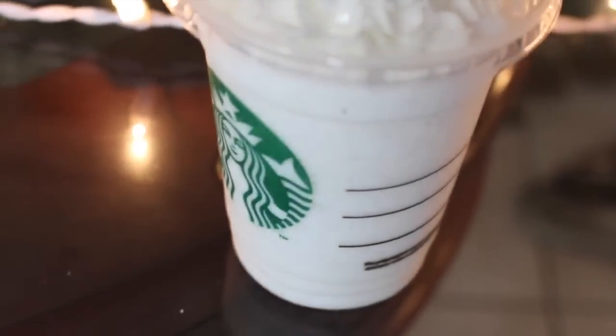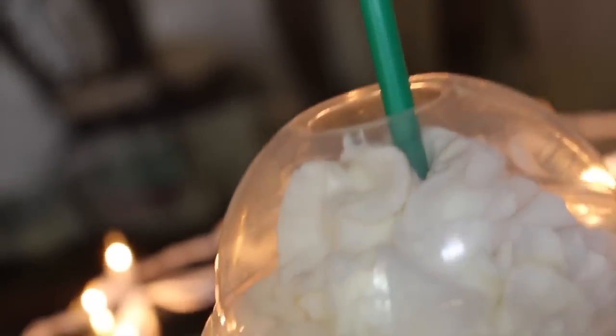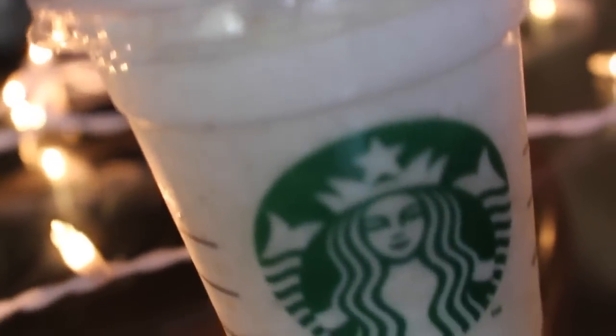And there's the finished vanilla bean frappuccino. This one was really good and it's not too sugary like some of the other frappuccinos. I hope you guys enjoyed this video and I will see you in my next one.